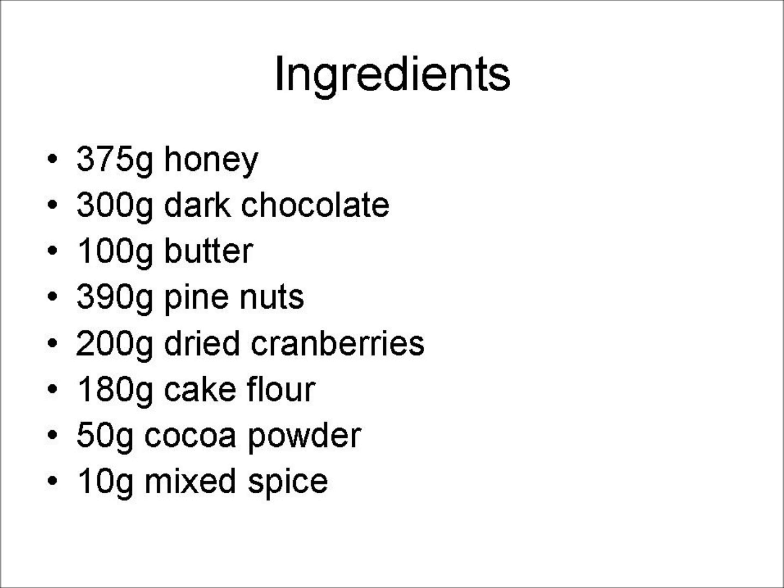Ingredients: 375 grams of honey, 300 grams of dark chocolate, 100 grams of butter, 390 grams of pine nuts, 200 grams of dried cranberries, 180 grams of cake flour, 500 grams of cocoa powder, and 10 grams of mixed spice.